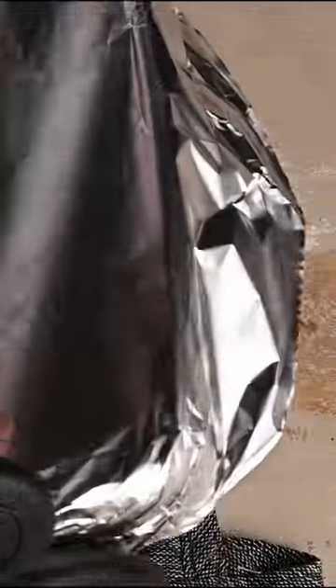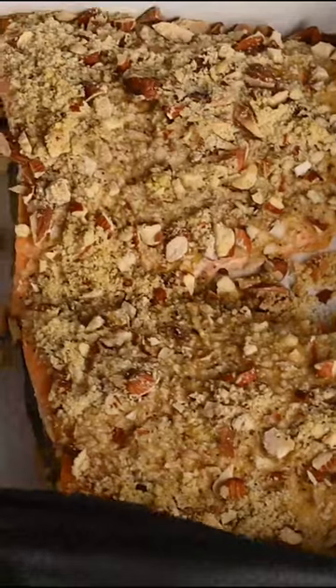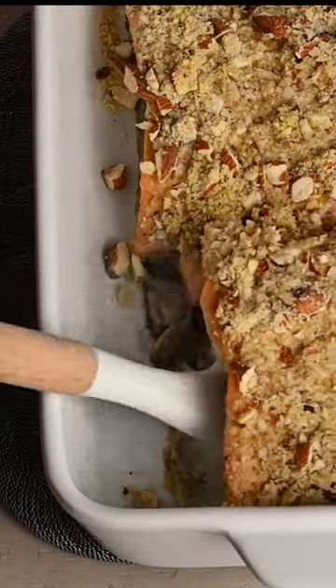You're going to cover and bake it for 10 minutes. Remove the cover, bake it for 10 more minutes, and there you have it.